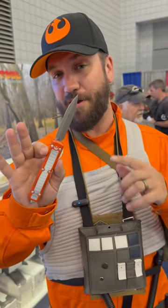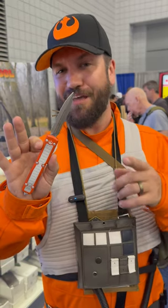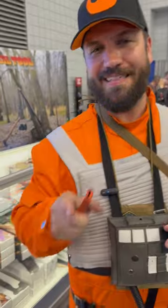We've got the prototype here at Blade Show. We will be doing this as a production run very, very soon. You can get on those on our website, SMKW.com. Thank you guys for doing it.